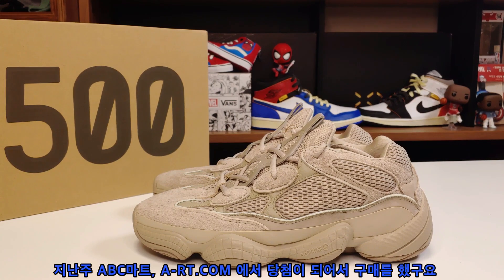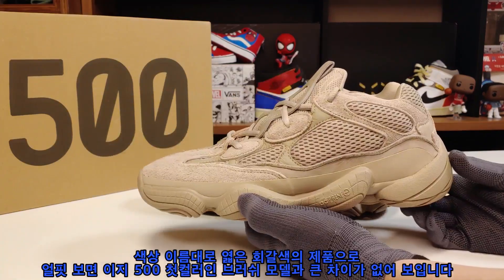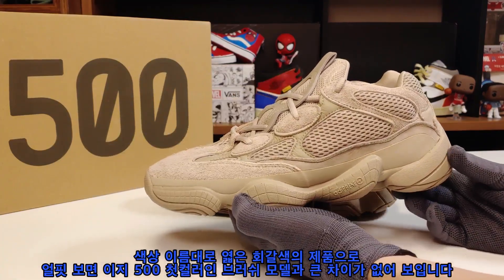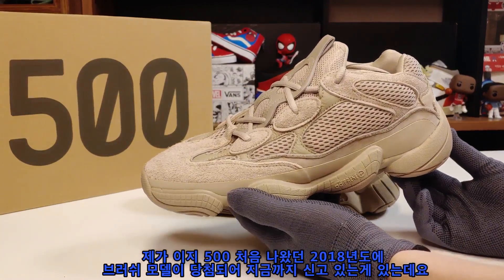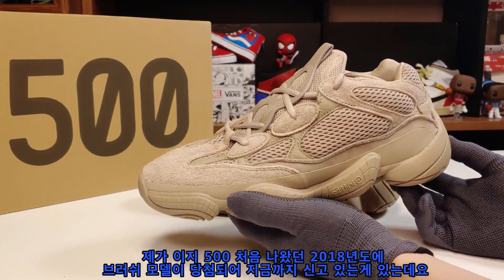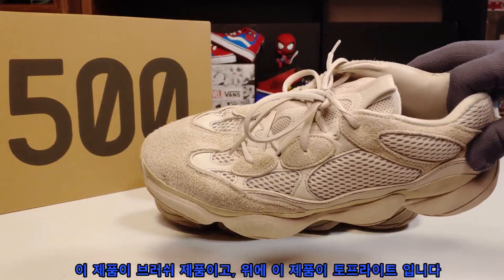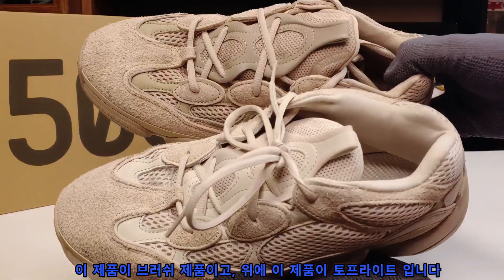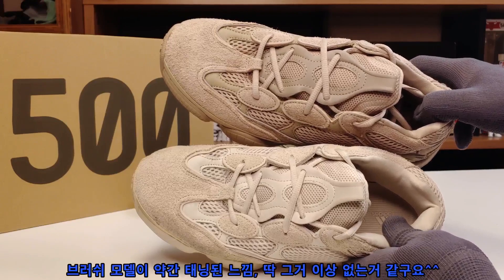It was released at abc-mart art.com. I got this product and opened it up — it's a brand new color, so I'm going to show you the style of the EZ500. This is a beautiful brand new color. I've set them up and prepared to show you.